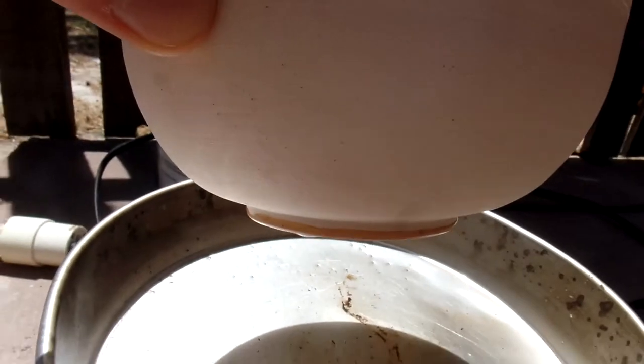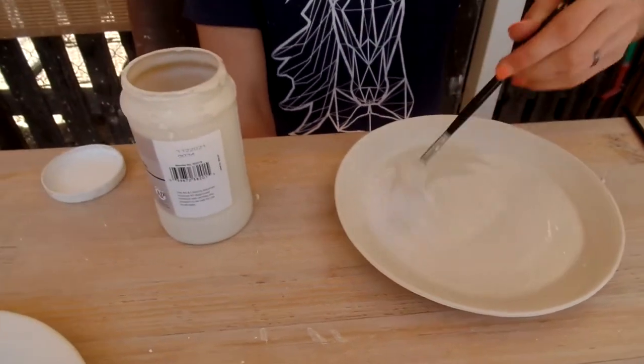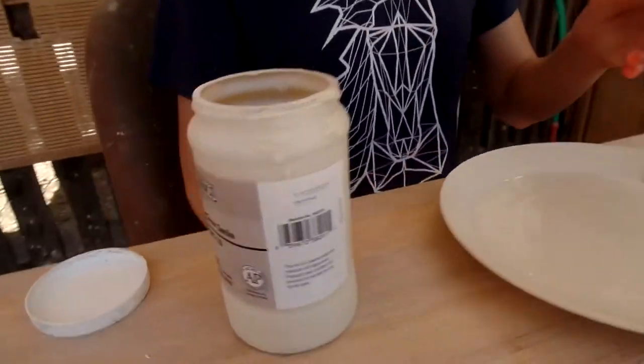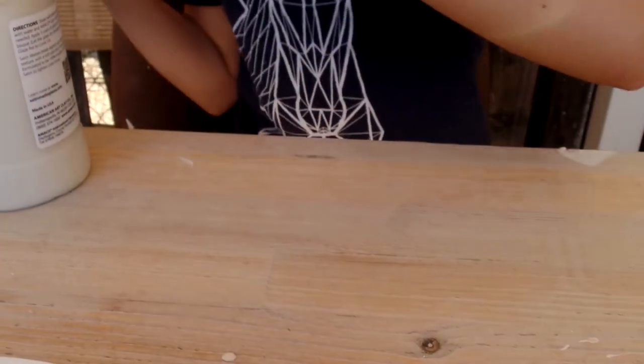That wax prevents the glaze from going on the base so the bowl doesn't stick to the cone shelf. I've started on the plates — I'm just trying to get a nice even coat on the top, and then once it dries I'll flip them all over to do the base. I'm just going to paint around the rim carefully and then paint the rest of the base.